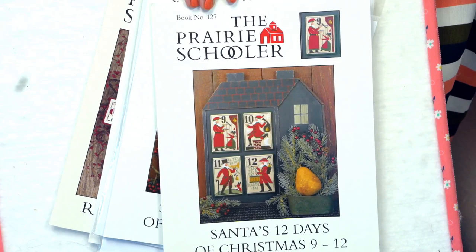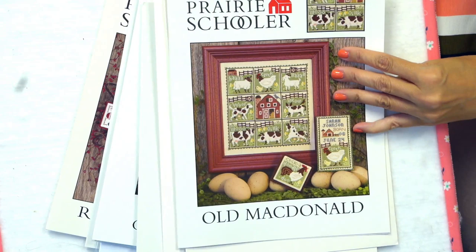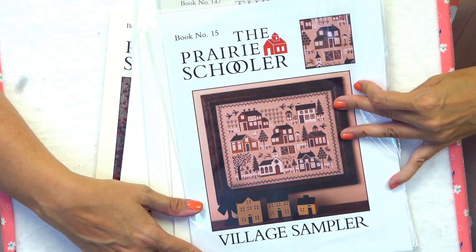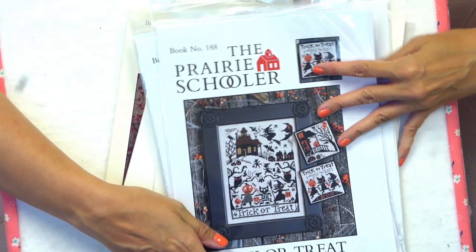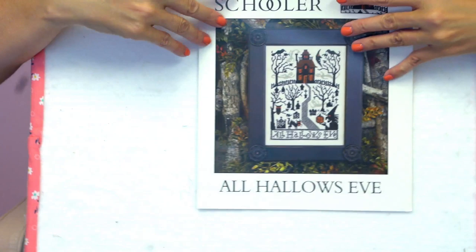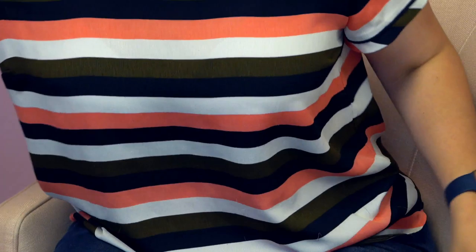Two by Two — that's like a Noah's Ark theme. And Old MacDonald — tell me this is not the cutest thing ever! My kids would love that. Stars and Stripes. Village Sampler. Prairie Seasons. Witching Hour. Trick or Treat. Nevermore. All Hallows Eve. And back to Santa's 12 Days — this is the first set — and Happy Christmas. So that's what we have new.